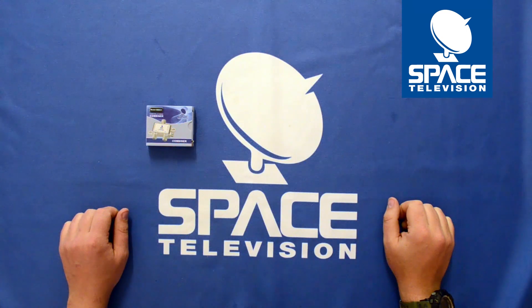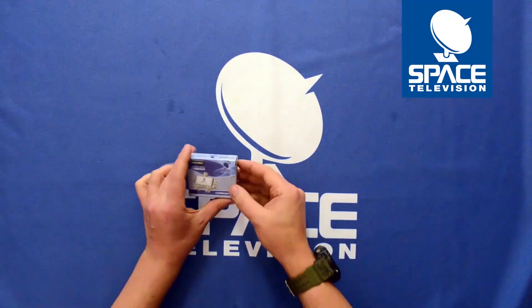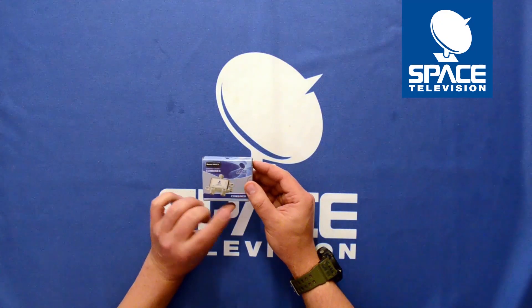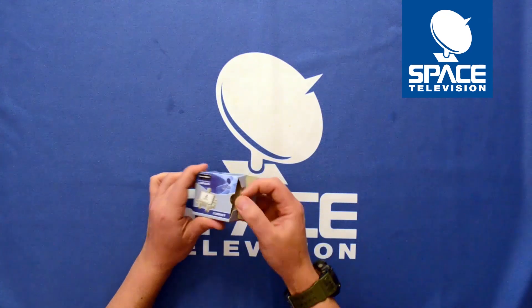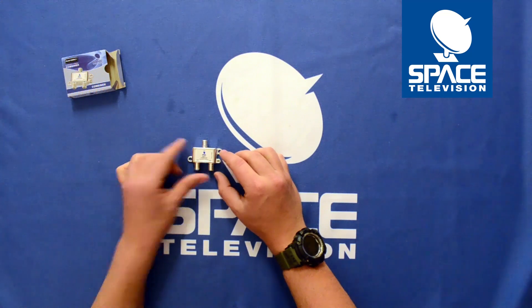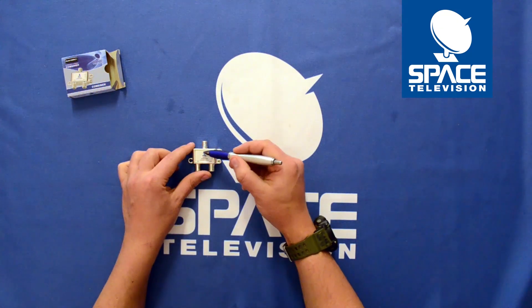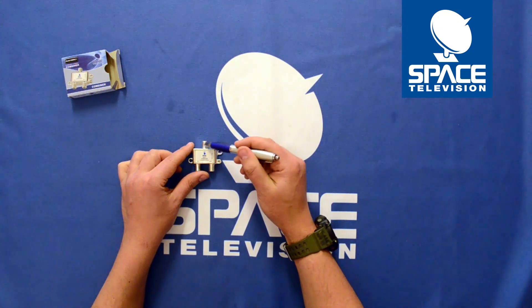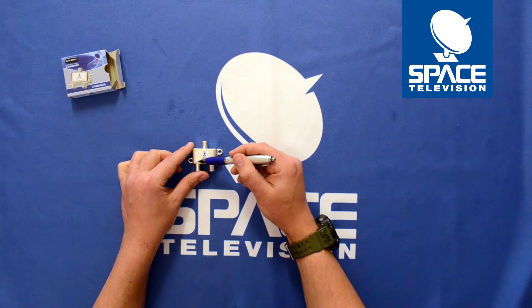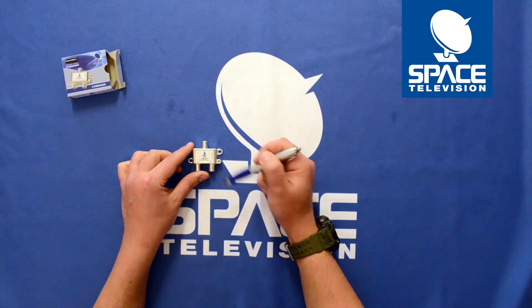In this video I'd like to give a quick overview of the SMDC1. This is a combiner, or a diplexer as it's known. As you can see it's a relatively simple looking device. We have three ports: at the top we have our I/O (input/output), and then we have our antenna port and our satellite port.